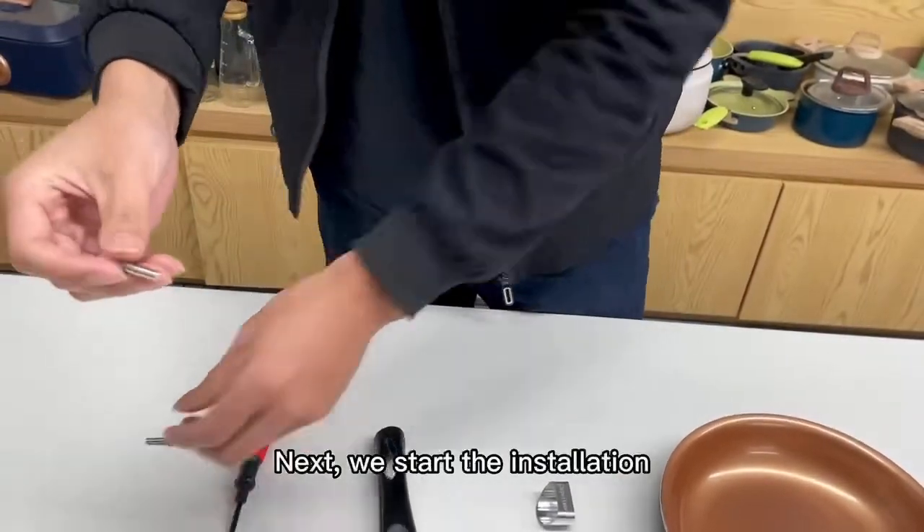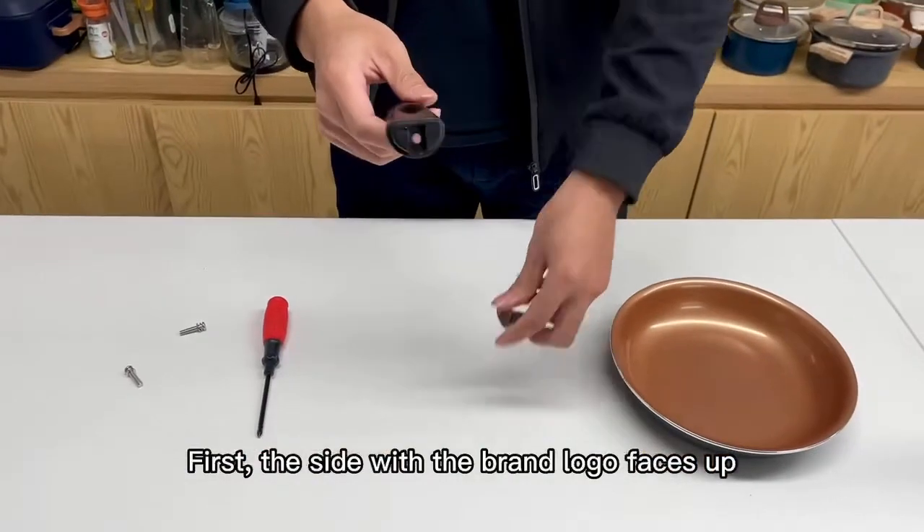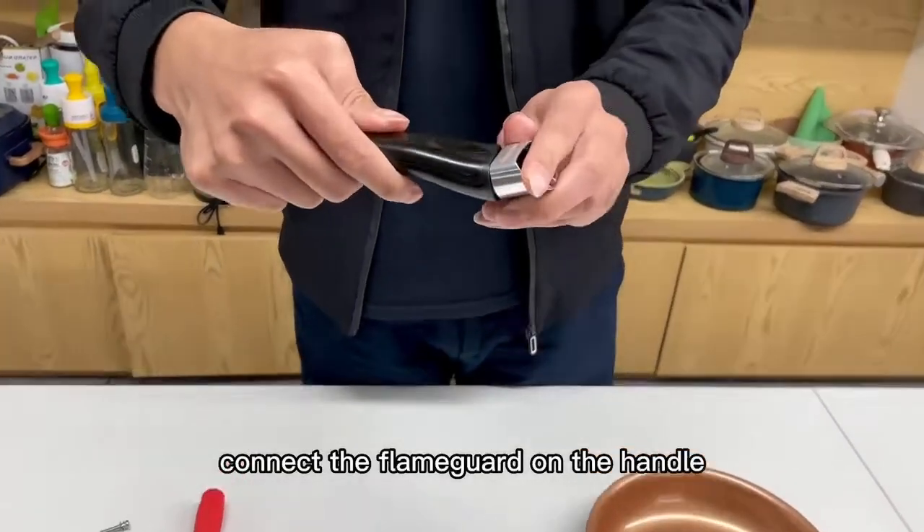Next, we start the installation. First, the side with the brown logo faces up. Connect the flaming guard on the handle.